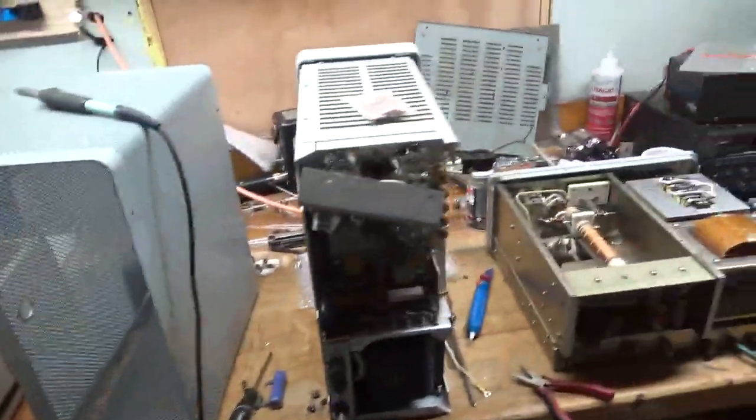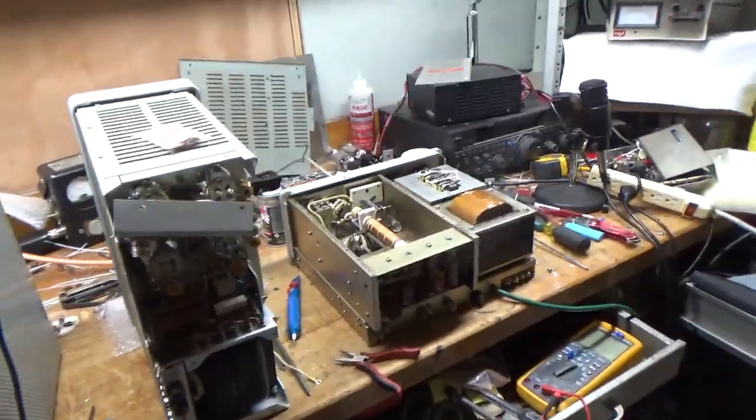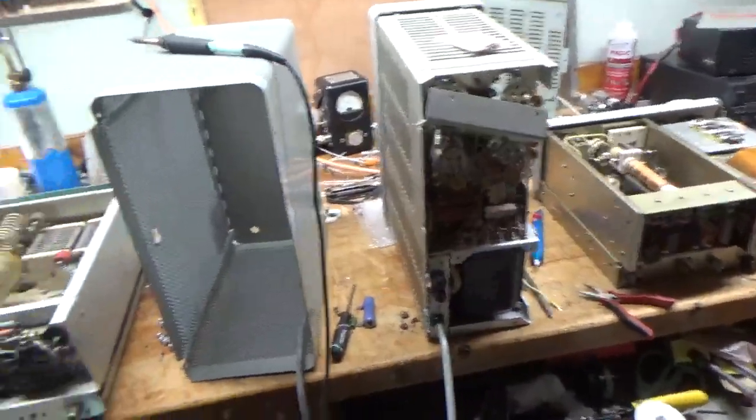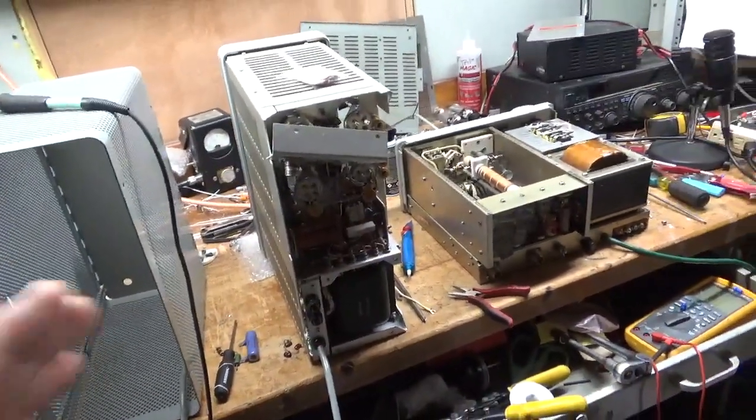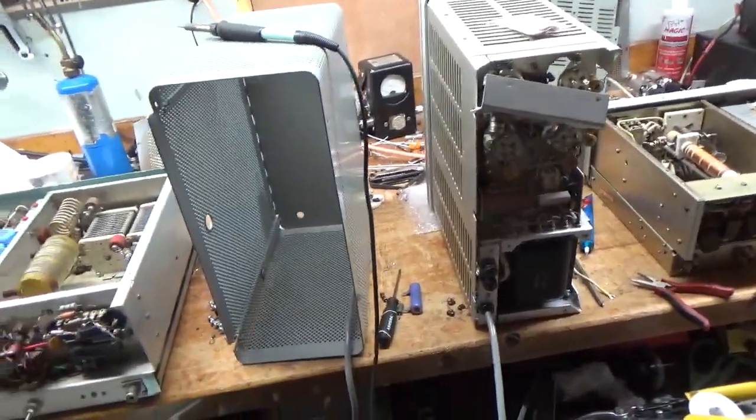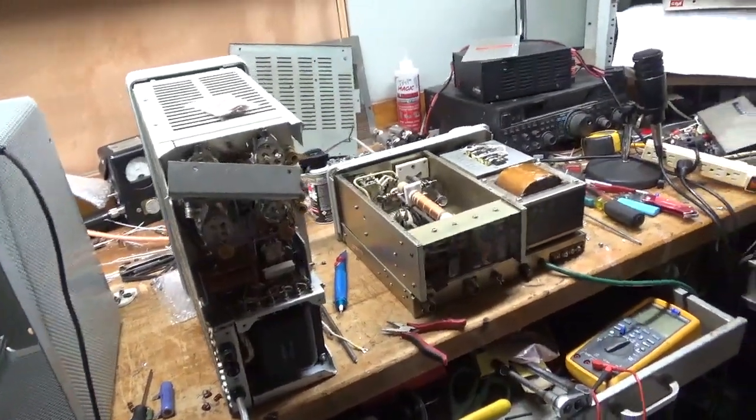Penta Labs usually has tubes — I usually have them in stock here. I've been working on so many amps with 572s. They sent me multiple matched quad sets and I'm actually out now, so I have to call them up and they'll send me more. That just expedites things.